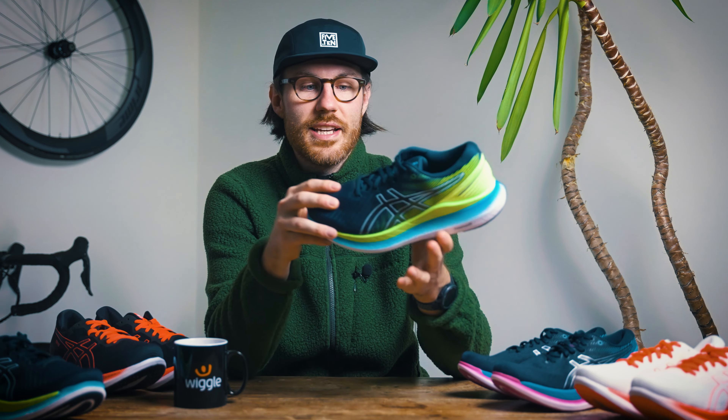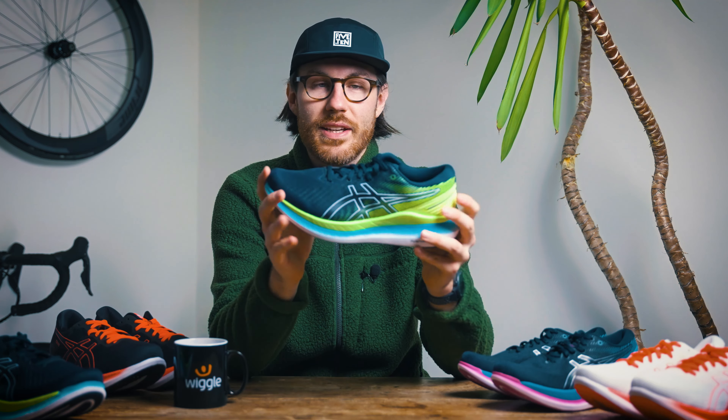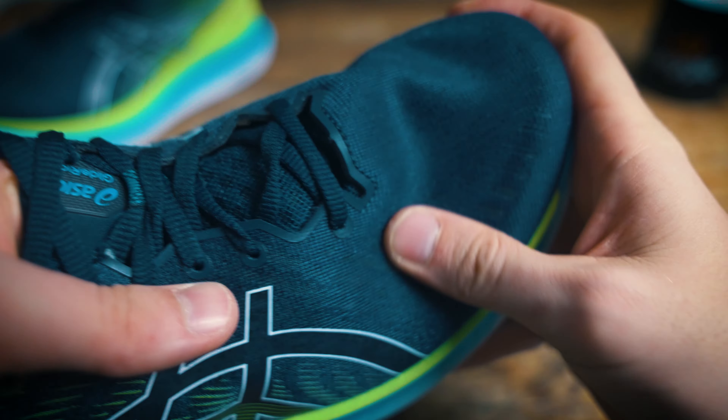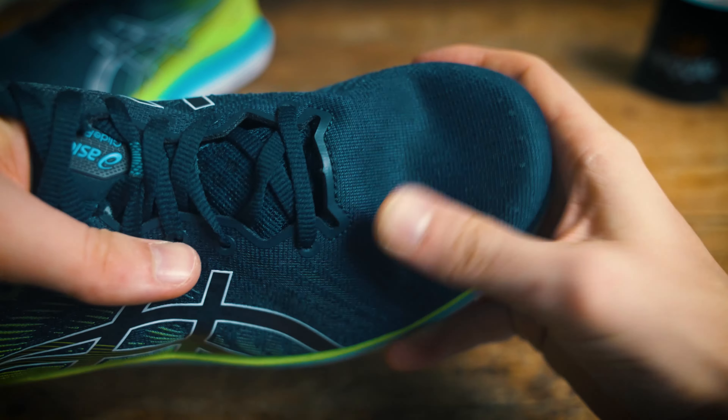The Glide Ride 2 features an engineered mesh upper which is going to be super breathable, but it's also going to have loads of flex in there as well, so it's going to accommodate loads of different shapes of feet and keep those comfort levels really high. I think this is actually one of the bigger and better improvements from what we saw from the Glide Ride last year.